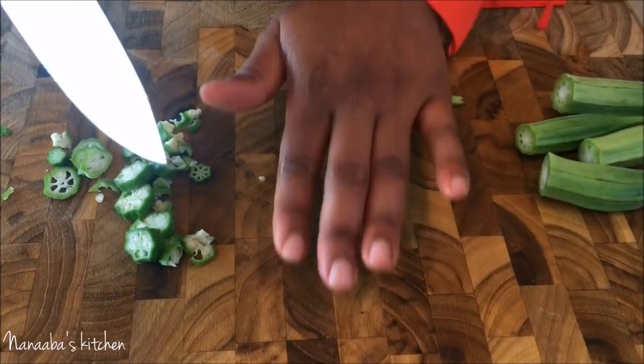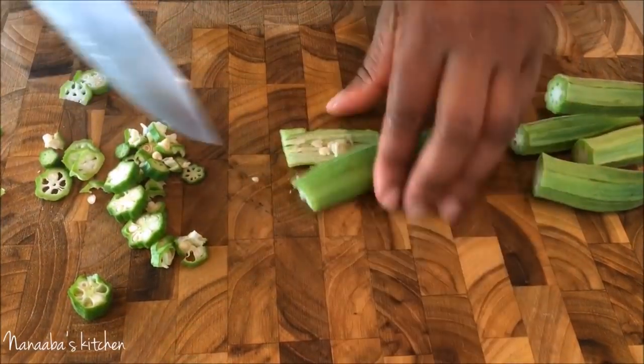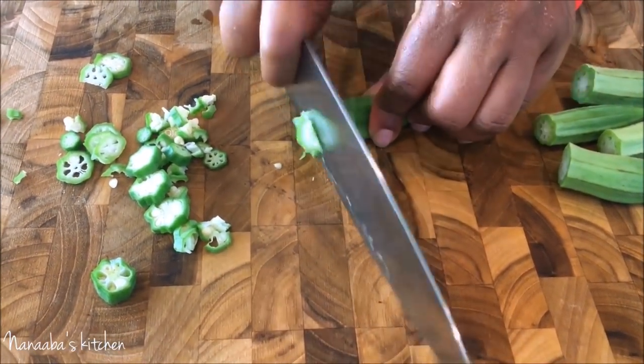Another way to do it is to take it, run your hand on it, and just chop it.